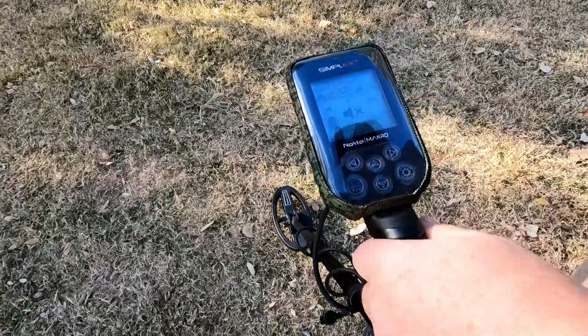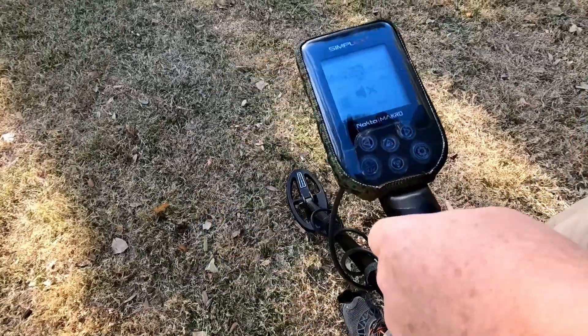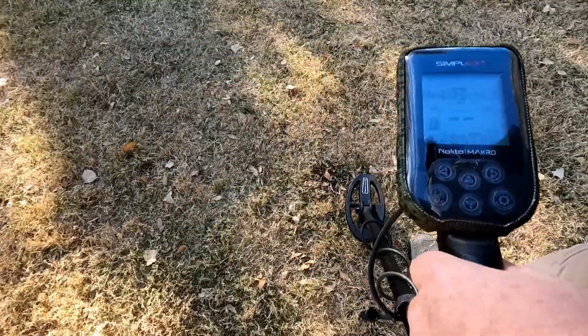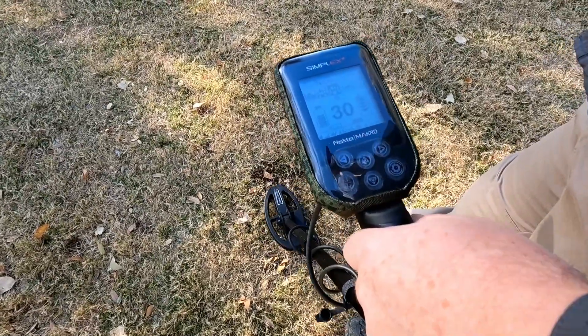I guess today's goal was to see if the Nacro could pull up a coin amongst garbage. And it seems to. There's another signal here right next to it.